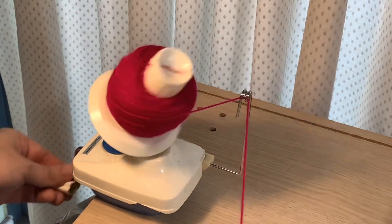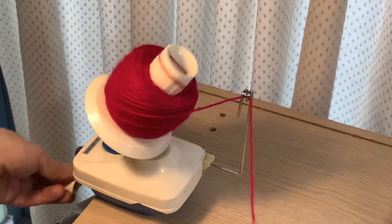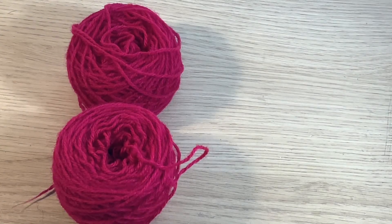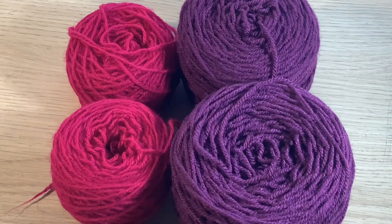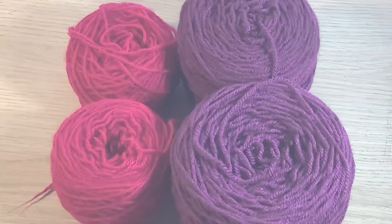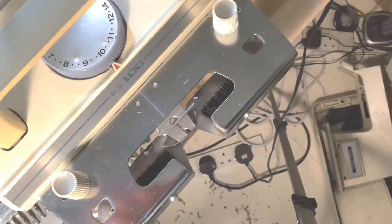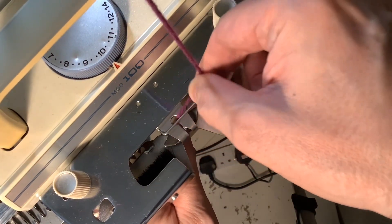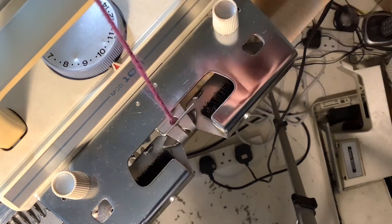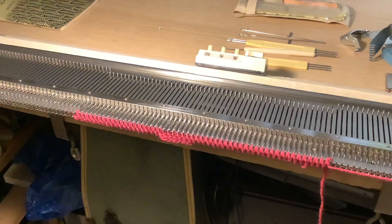From what I can find out about this machine, it's actually an early mid-gauge machine. You get your standard gauge machines, then your chunky machines, and then a mid-gauge machine. What I found out was that there was a previous machine of this, and it used to have a gauge of 1 to 10. When they made this machine, they extended it by making a gauge that went to 1 to 14, so it could include the double knits or the decay knits for machine knitting.